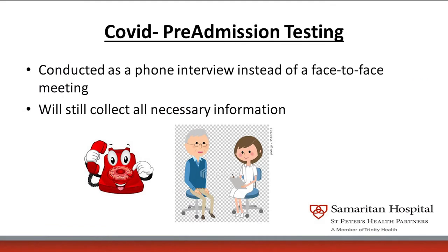Pre-admission testing, secondary to the COVID pandemic, will be conducted as a phone interview from our PAT team instead of a face-to-face meeting. We will still collect all the necessary information. You'll need to know all of your medications, all of your allergies, who is your primary physician, as well as any specialists such as pulmonologists and cardiology services.